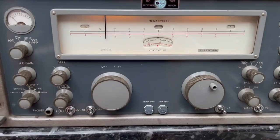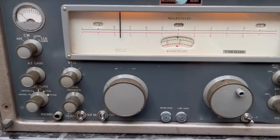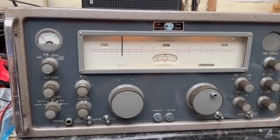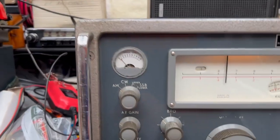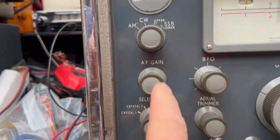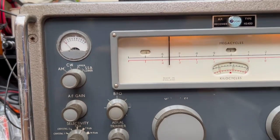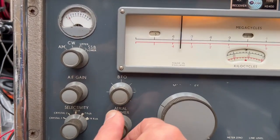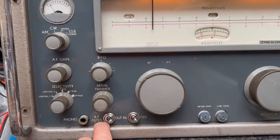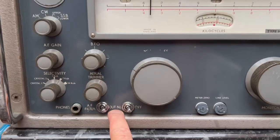This is the Marconi — I don't know if it's a 2301 or a 2400, but it's basically an Eddystone set with a very interesting history. It does AM, CW, and upper sideband with variable selectivity. It has AF gain, a BFO when using CW, an aerial trimmer which is very effective, an audio filter for CW, and a noise limiter which is very effective.